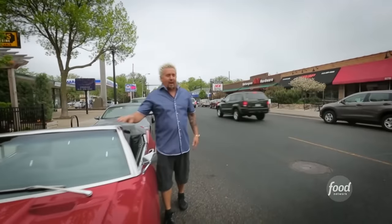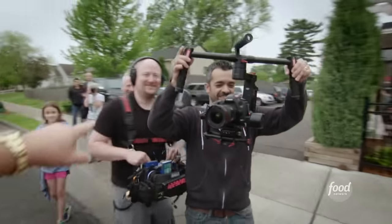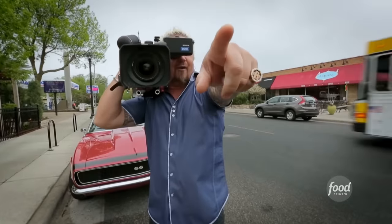I'm here in Minneapolis, Minnesota. We get recommendations for Triple D joints from a lot of people, but in particular when your crew that shoots Triple D tells you that you've got to come check out a pizza joint that's right down the street from their house, well, you know I'm there.